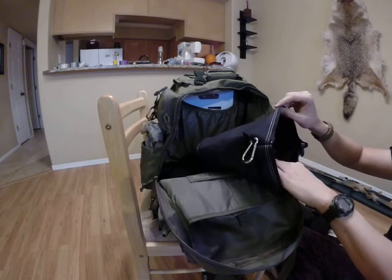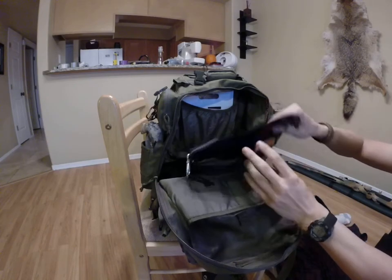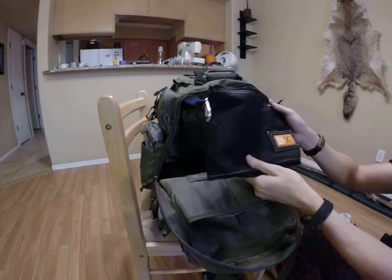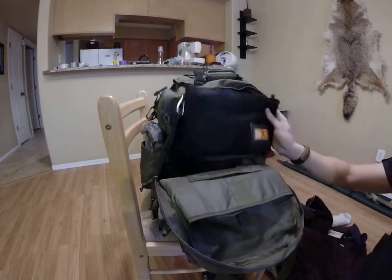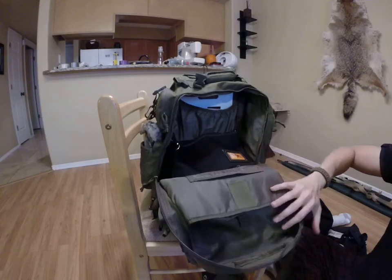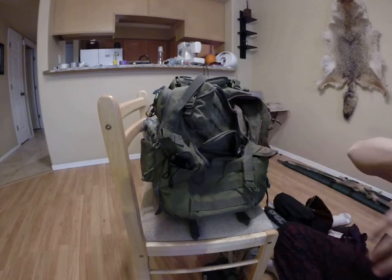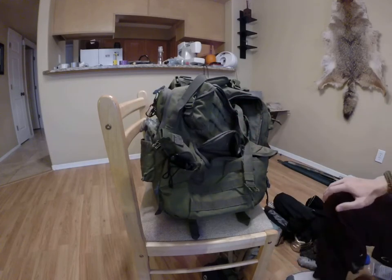And that is it on that survival pack — it's just two compartments really. Nice heavy duty canvas Cordura bag. Alright guys, we made it through it. That is the bug out bag — the ultimate bug out bag.